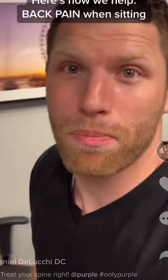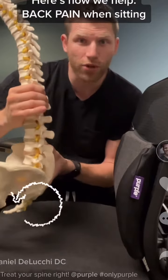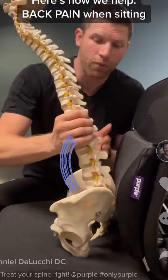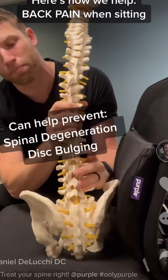Here's how we help with back pain when sitting. Placing a lumbar support in our lower back first rotates the pelvis. It restores a natural curve to our spine and helps prevent spinal degeneration and disc bulging.